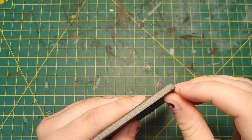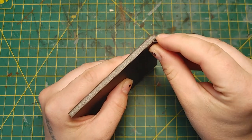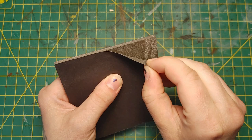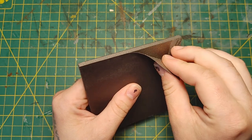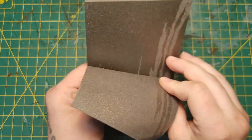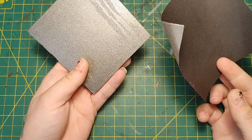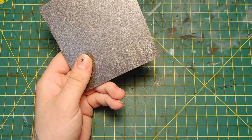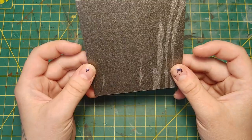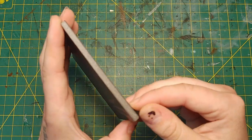First, we're going to peel the paper off of this foam board. If you're in Canada like me, the Dollarama sells very cheap foam core board. I recommend buying the black because this paper peels off a lot easier, and the dark color means if you miss painting any spots in the crevices, they just look like shadows. Feel carefully to make sure that you get all of the paper off — if you don't, we can still do this method, it just won't work as well. And you don't have to do both sides if you don't want to.